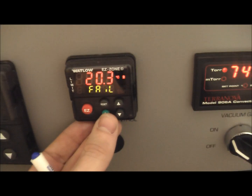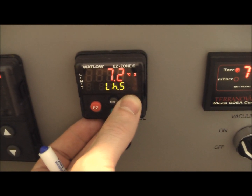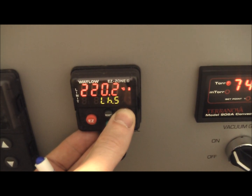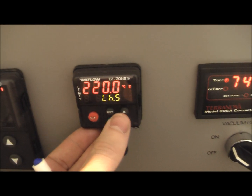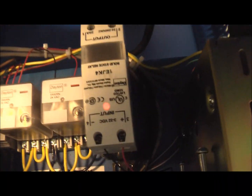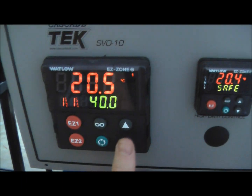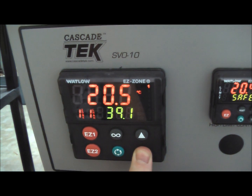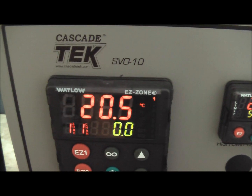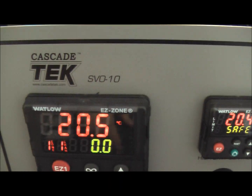So we can go back here and turn this over temp back up. It goes to safe and I heard the relay pick up. Still no change — we still have the red light. But now power is going to the heaters. We can turn our heaters down, and we'll see the number one just went off — no power being called for there.